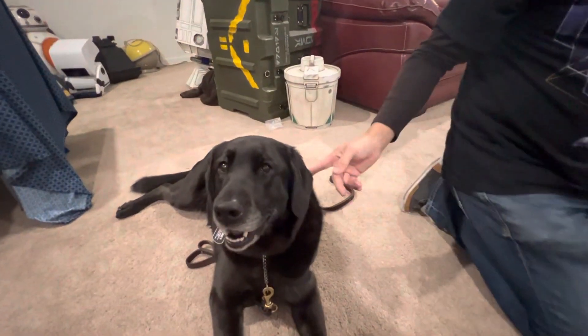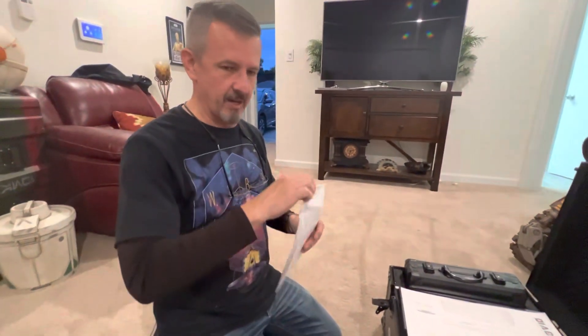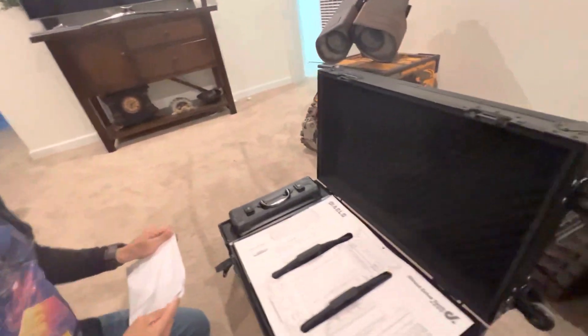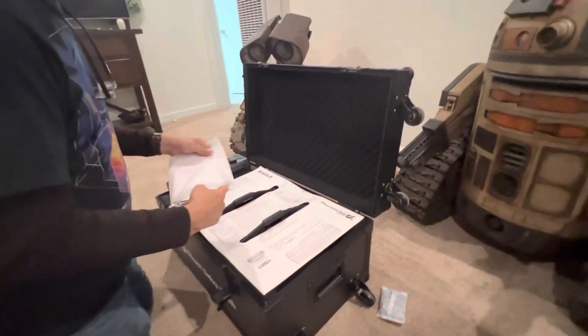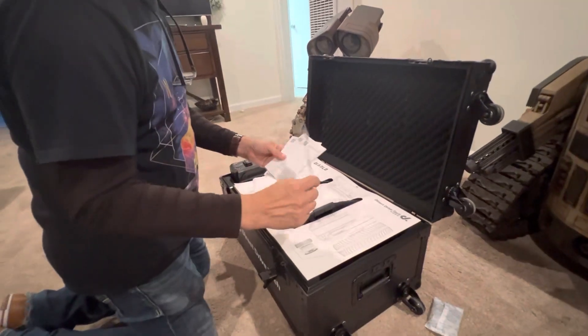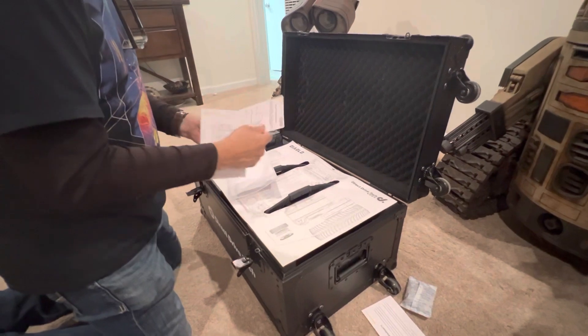We've got Chesney here with us, and then we've got the great Tim O'Sullivan behind the camera this time. We're all the way out here to check out this fantastic little build. We've got the instruction manual — we'll try to get it out of here, because we always read instructions first, as gentlemen, we always do.